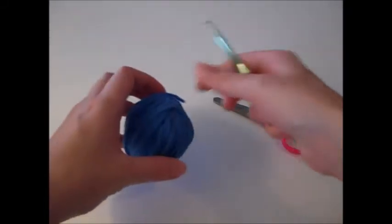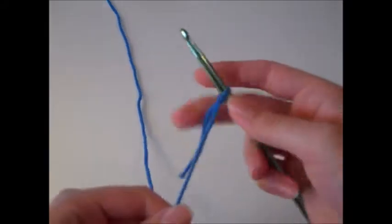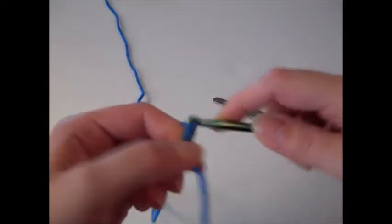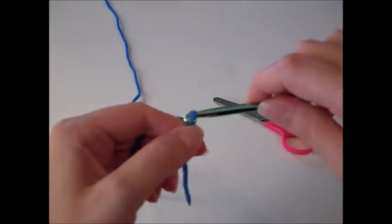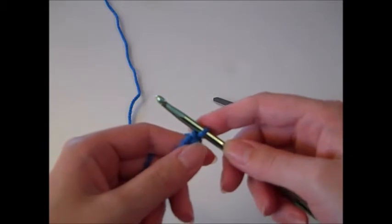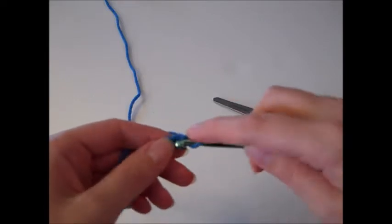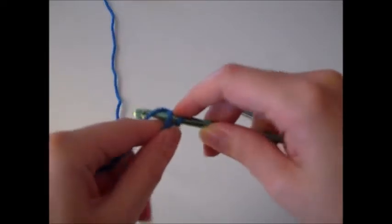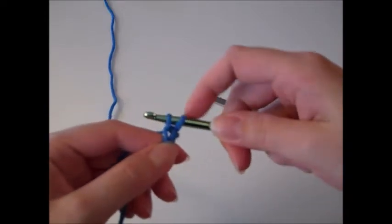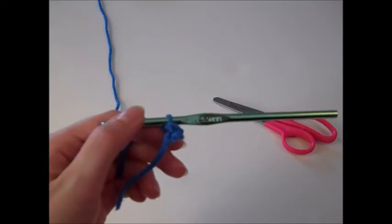I'm going to start off with a slip knot. The kerchief is worked in rows, so we're going to chain two. To do a chain stitch you just yarn over and pull through the loop. I've got my two chains done and now we're going to start row one — single crochet in the second chain from the hook. Insert your hook into that chain, yarn over, pull through a loop so there's two loops on your hook, yarn over, pull through those two loops. That's our single crochet and that's all we do for row one.